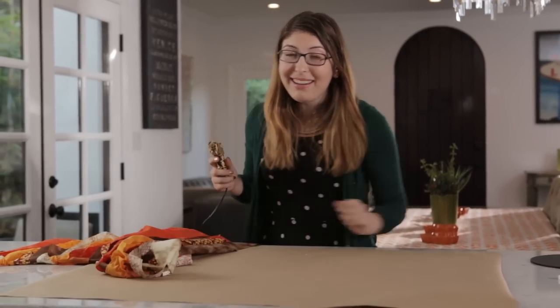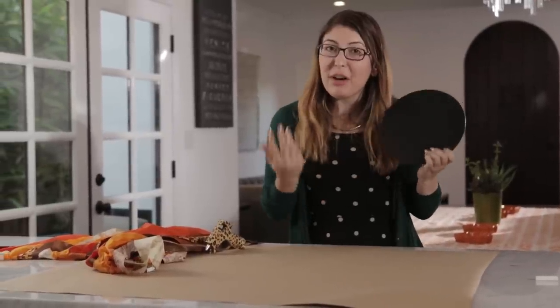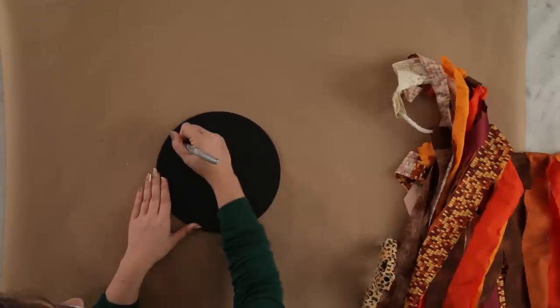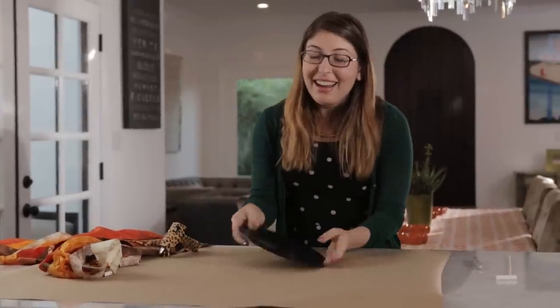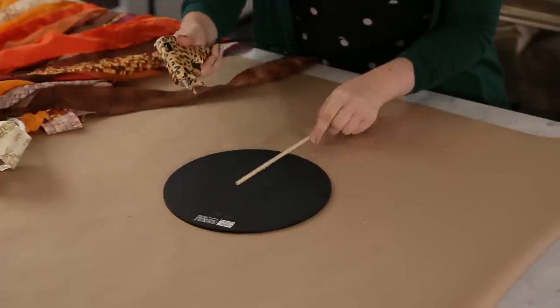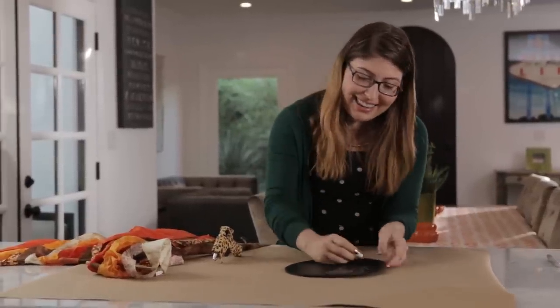Now let's put the backdrop aside and make some props. You can get chalkboard signs like these at pretty much any craft store. We're just going to write a little message to prompt people to fill in their own words — I'll keep this one simple and just write 'I heart,' so everybody can fill in what they love. To make it easier to hold, just turn it over, grab your hot glue gun, and glue a dowel straight onto the back. Now your guests can use chalk to write anything they like.